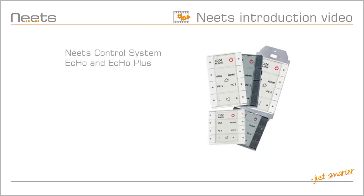In this video, I will introduce you to NEETS ECHO and ECHO Plus. I will give you a short introduction to NEETS Control Systems, show you NEETS ECHO, the NEETS Expansion Bus, ECHO Plus, and NEETS Central Control.